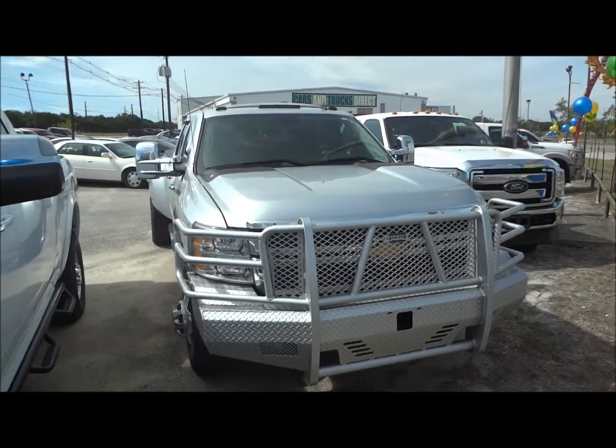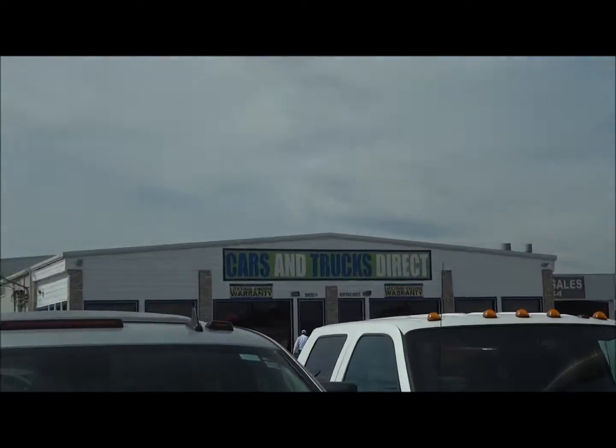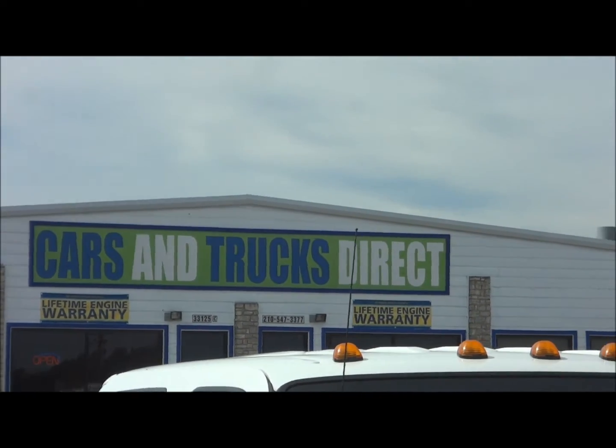Well, hello YouTubers. How are you guys doing? Today, I'm up here at Cars and Trucks Direct in Bernie, Texas. I'd like to give a big thanks and shout-out for allowing me to make this in-depth review.